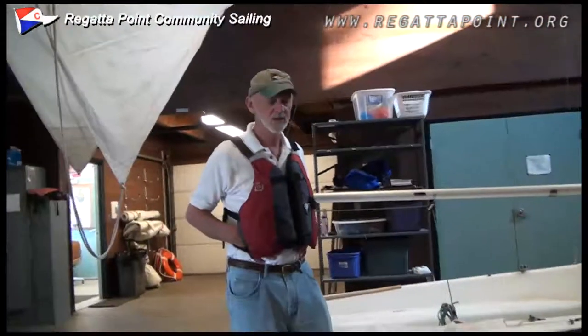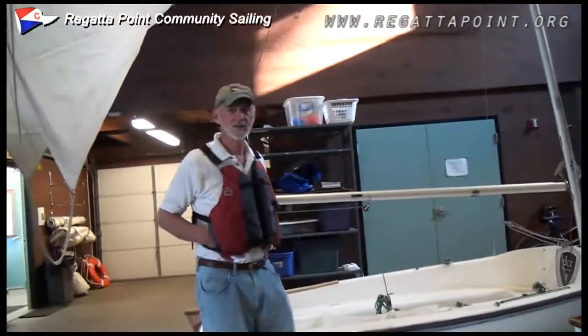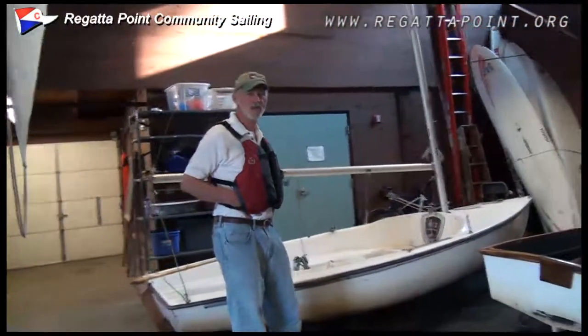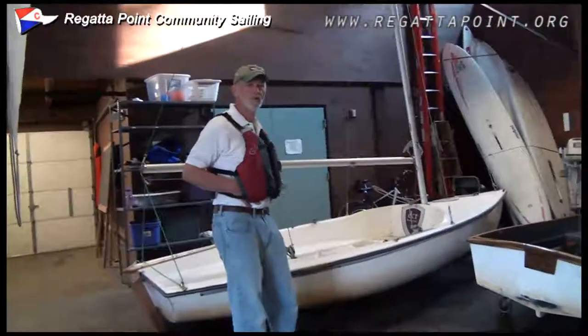Hi, I'm John Lainey. I'm the Executive Director here at Regatta Point Community Sailing. I'm going to give you a quick tour of the White 14. The White 14 is our basic fleet boat here. As beginner sailors, this is the boat that you're going to come in contact with first. I thought it might be good if I just gave you a brief overview.